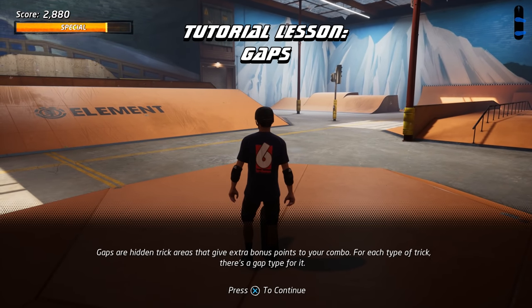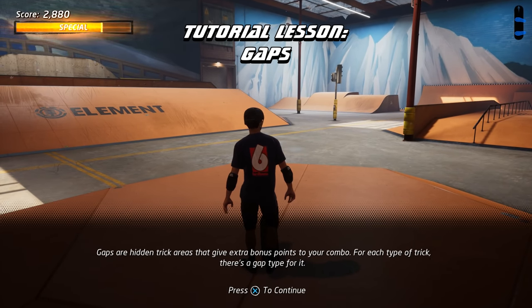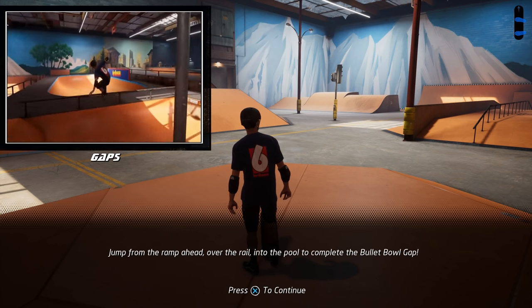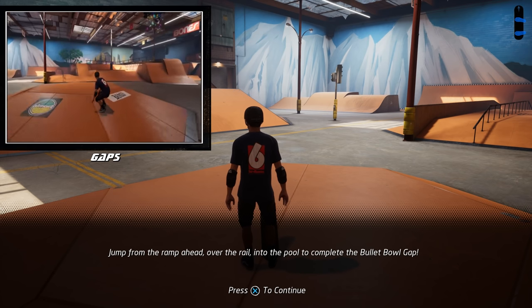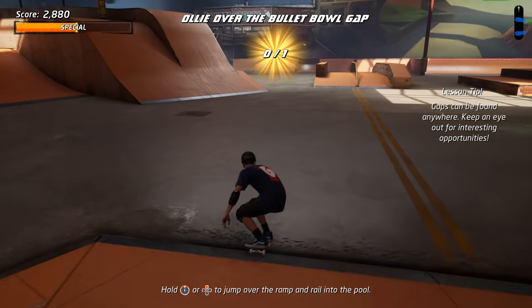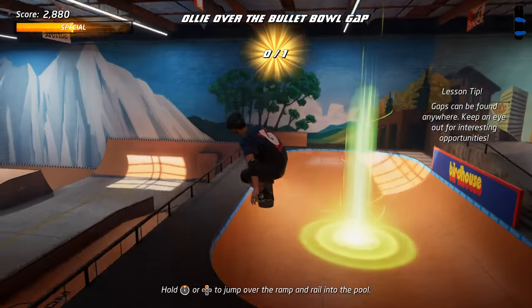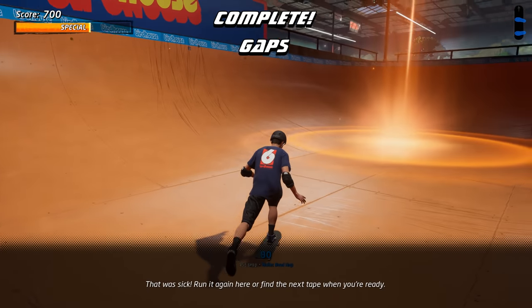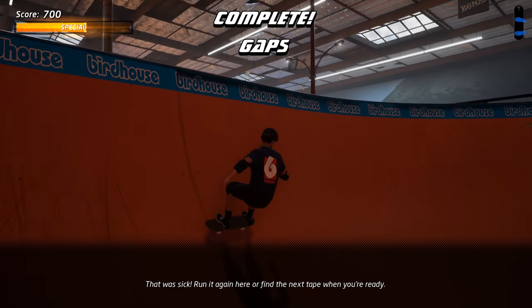Gaps are hidden trick areas that give extra bonus points to your combo. For each type of trick, there's a gap type for it. Jump from the ramp ahead, over the rail, and into the pool to complete the bullet bowl gap. That was sick! Run it again here or find the next tape when you're ready.